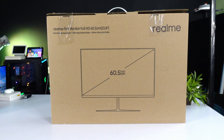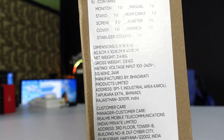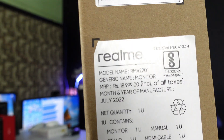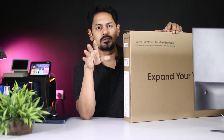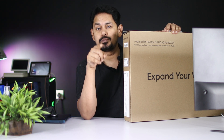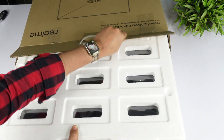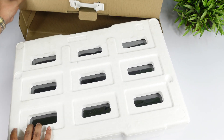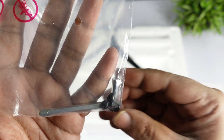On the left side of the box, the price is ₹15,999. If you look at the box contents, it has a single stand and three screws.